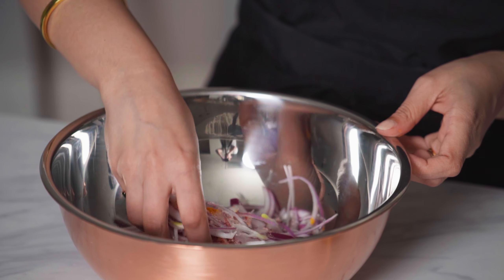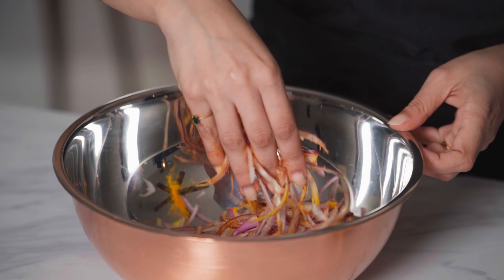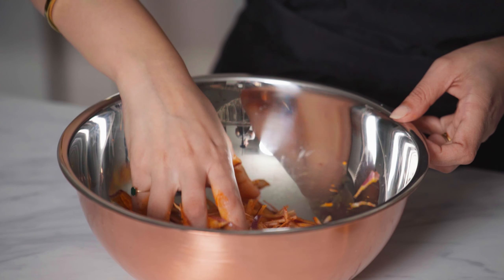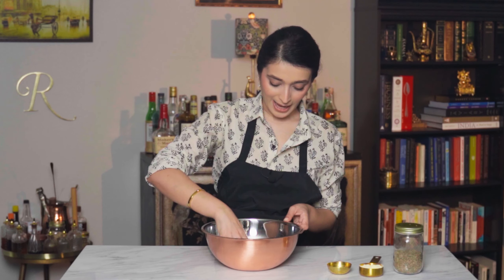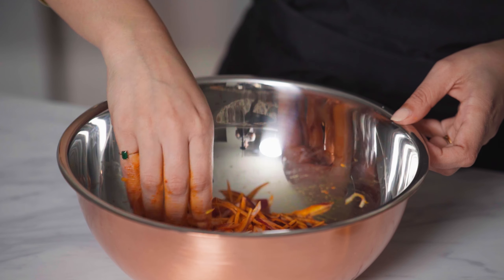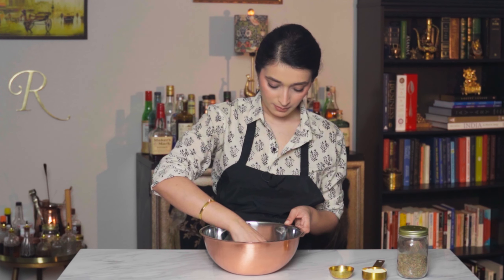I'm going to massage the salt and these ingredients into the onions. You can use a spatula for this, but I find that hands work the best to really coat every sliver of onion with this spice mix. Now that we've mixed in the onions with the seasoning, we're going to set this aside to rest for about 10 minutes.